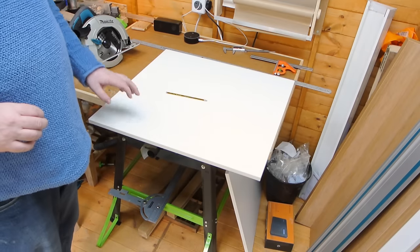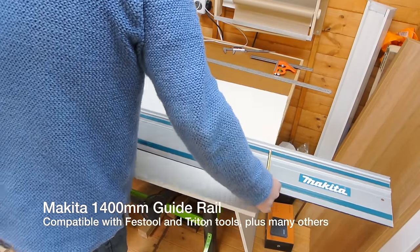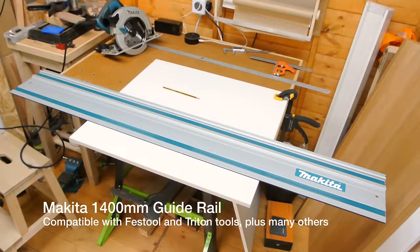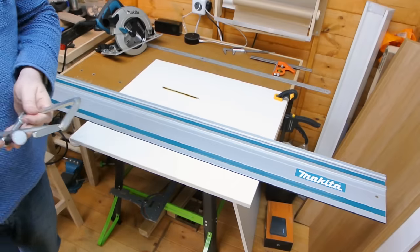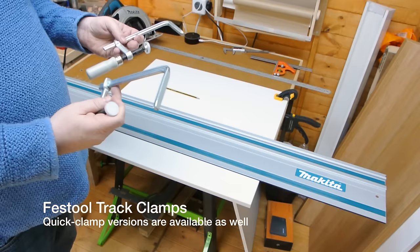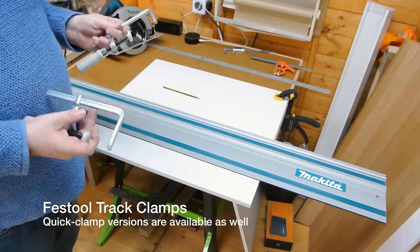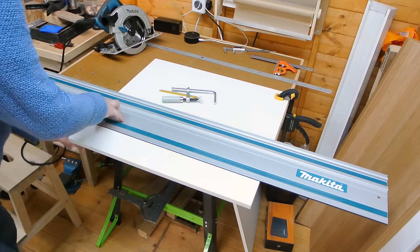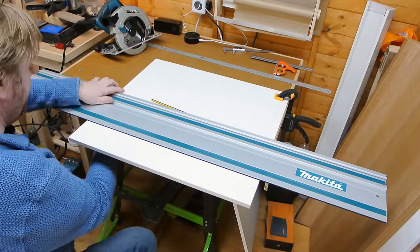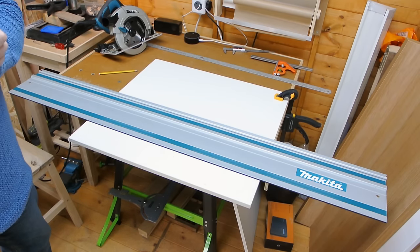So first up, the Makita track saw. These are saw guide clamps — I had them for the homemade saw guide and I'll be using them again here. I just need to sort out dust extraction and then we're good to go.